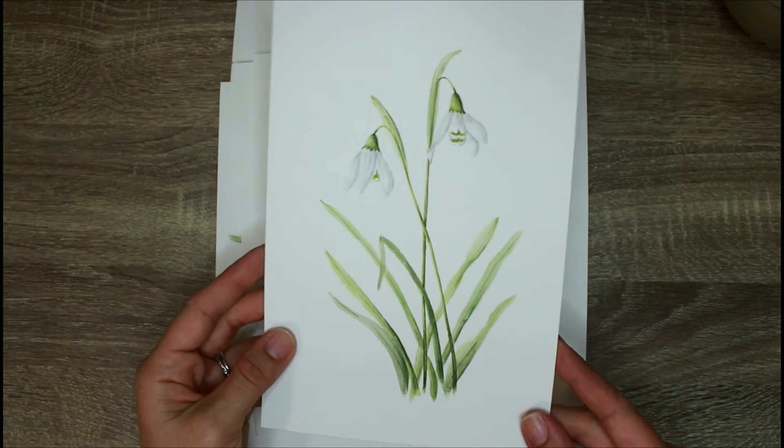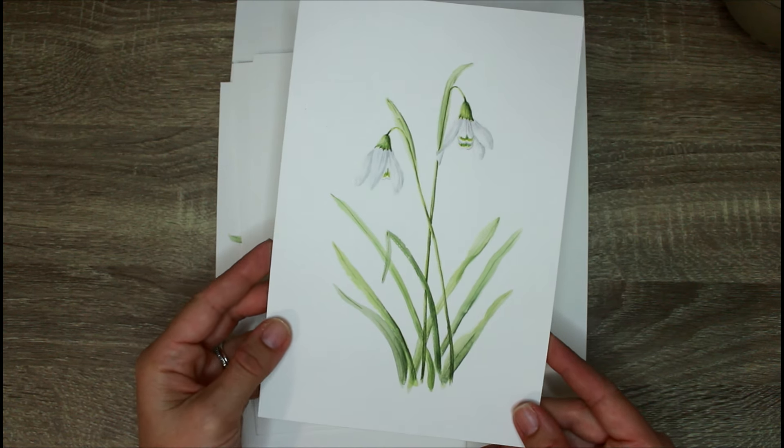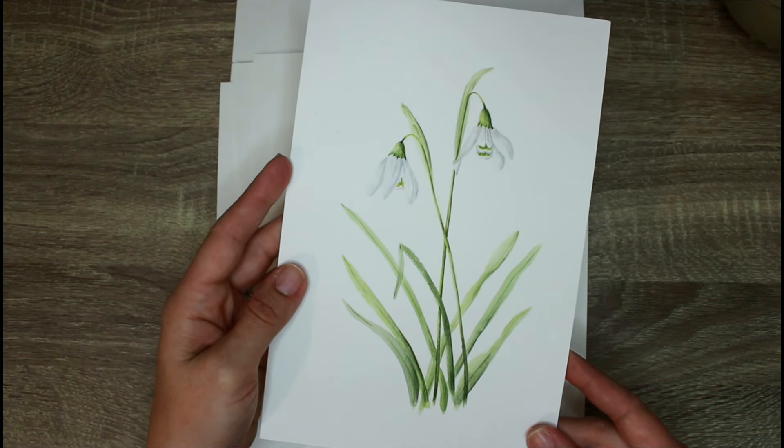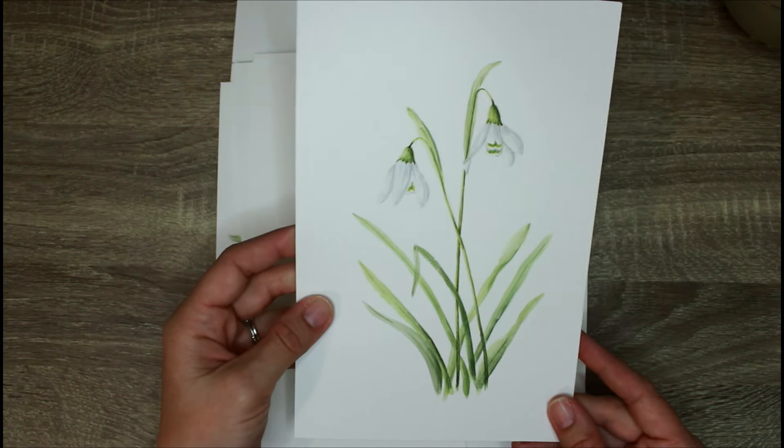The first portrait is of Snowdrops, which is the birth flower for January. This is a great class for learning how to paint white flowers on white paper.